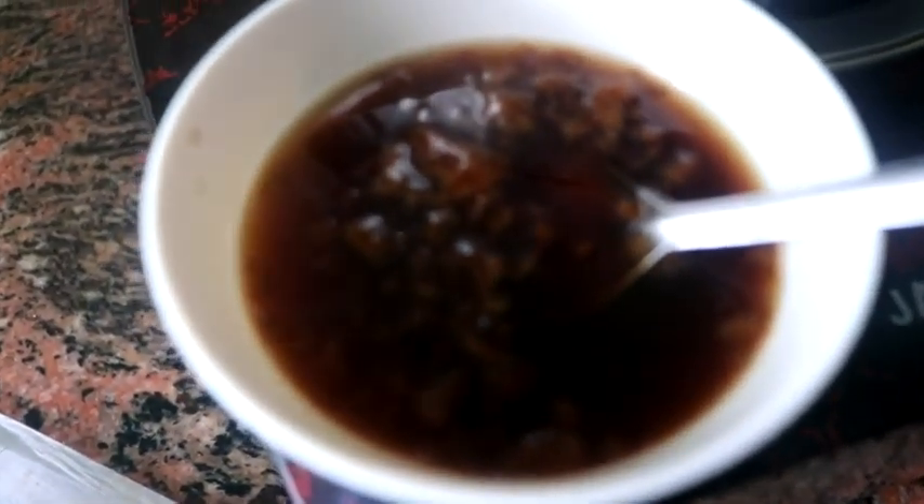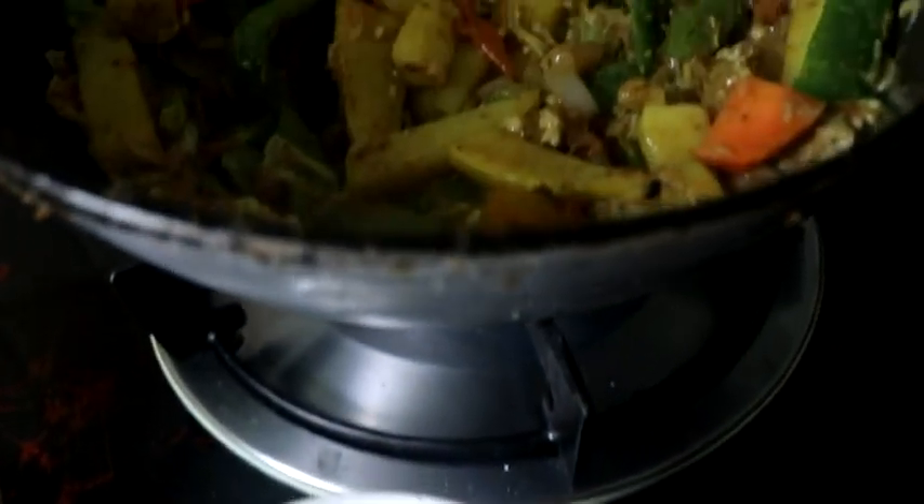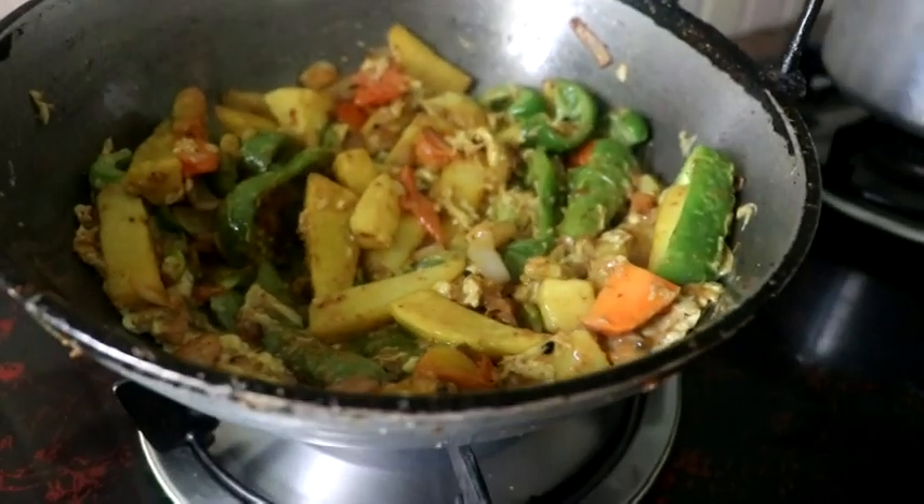Daya sauce, fish sauce, oyster sauce mix. Don't you have a little Chinese taste on it.